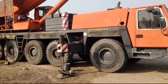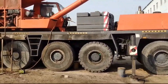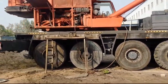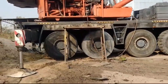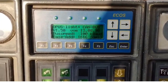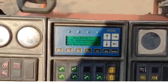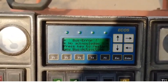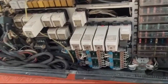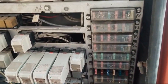First, a walk-around inspection was conducted by our engineer to ensure all components and hoses were intact. Then our engineer entered the operator's cabin and checked for error codes on the ECOS display system. The screen displayed a CAN bus error, meaning there is no communication from other controllers. To diagnose the problem, our engineer checked all fuses, and they were in good condition.